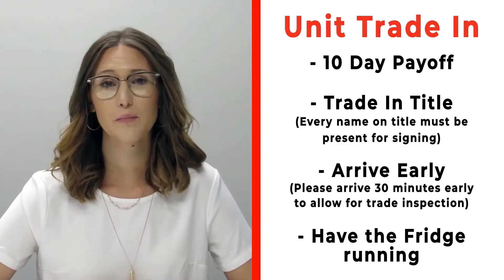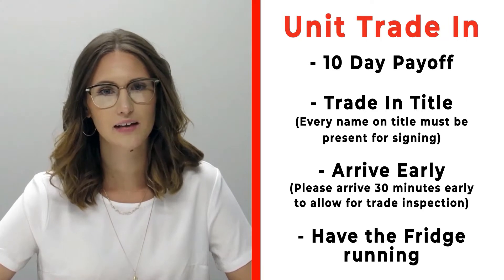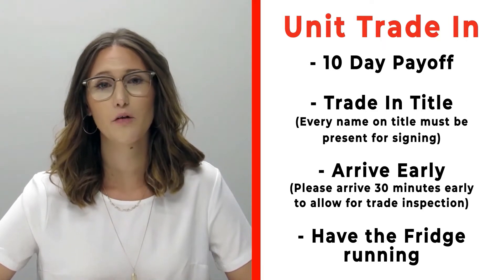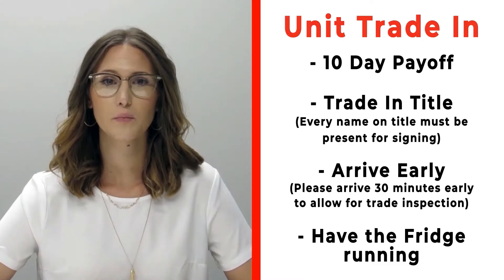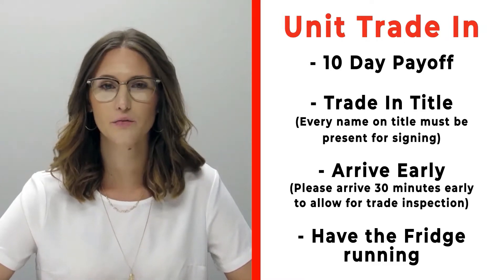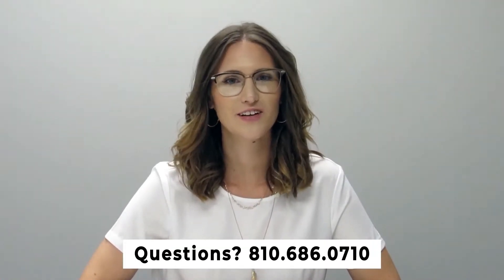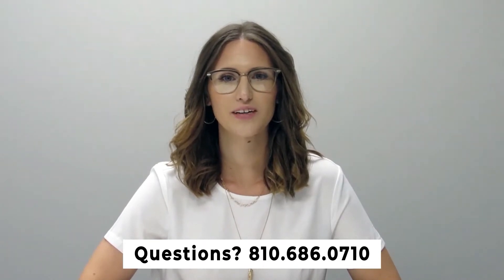If you have a trade that you're trading in with us, please make sure that you bring your 10-day payoff as well as your title, and all persons who will be listed on the title of that trade. Arrive 30 minutes early before your appointment time so we can properly inspect your unit. If you have any questions, please feel free to give us a call at 810-686-0710. Thanks so much, have a great day!